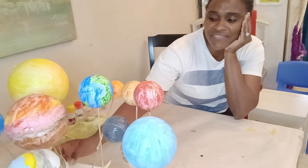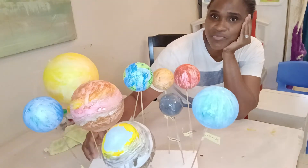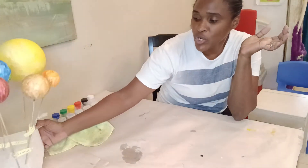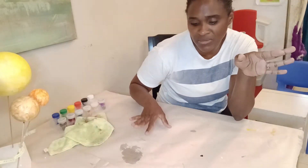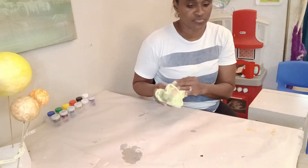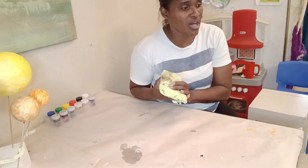Now that we have all our planets painted — the boys painted all the planets and they look really nice — we're going to build the base for our 3D model. I purchased two pieces of foam board.